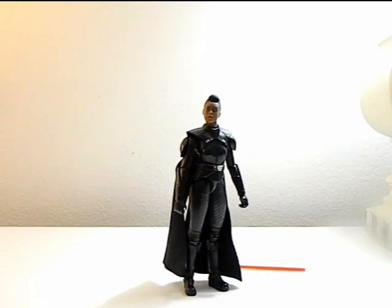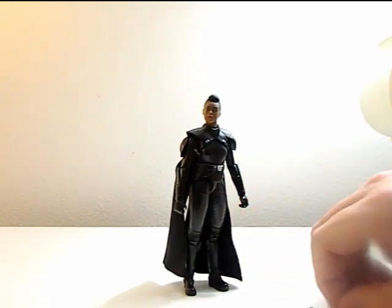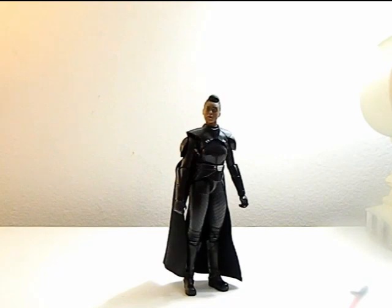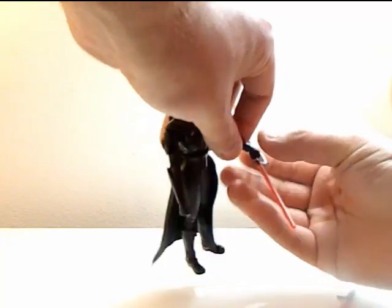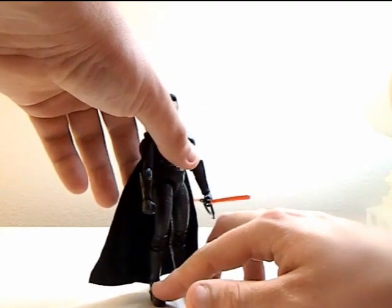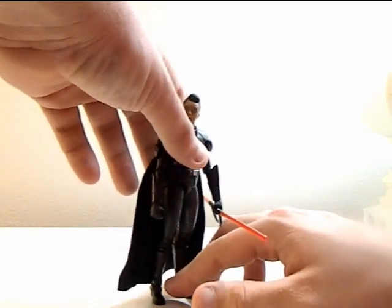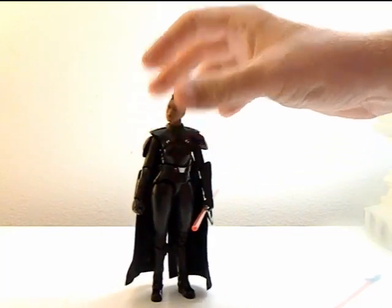This is a very nice figure — definitely pick her up if you see her. I'm going to give her a nine out of ten. Make sure you guys leave a like, comment, subscribe, ring that bell, and follow me on all my social media down below. It's That Nerd Ryan, telling you to have an amazing day.